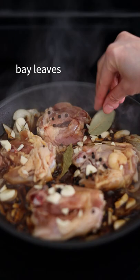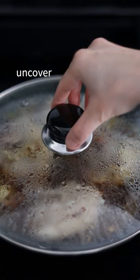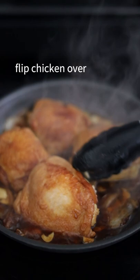Bring to a boil. Cover and reduce to low-medium heat for 10 minutes. Uncover, flip the chicken over, then cover and simmer for another 10 minutes.